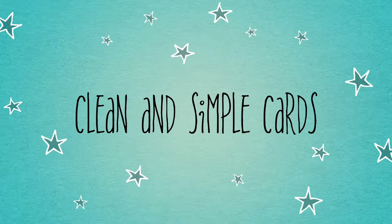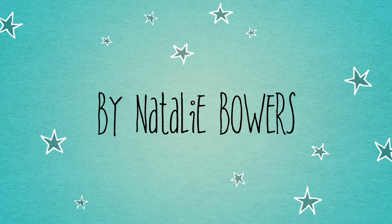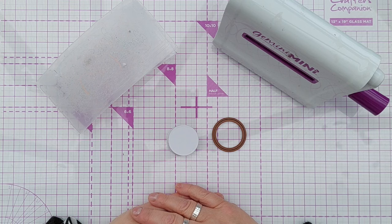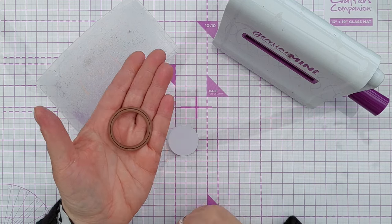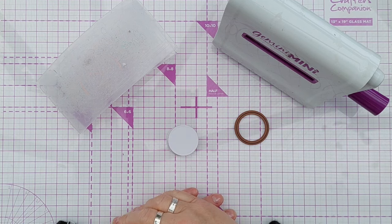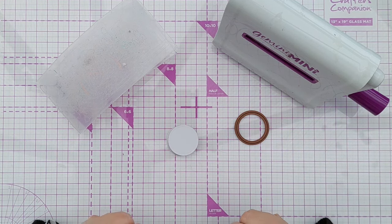Hello crafty friends, welcome to today's more bang for your buck video. We're still working our way through some circle die ideas, and today I'm going to use this little plain circle die to create some balloons that can be added to any kind of celebration or invitation card.